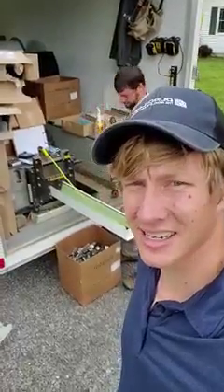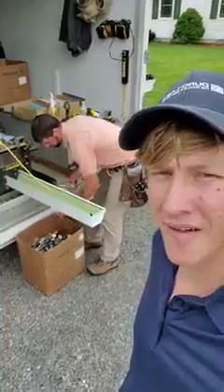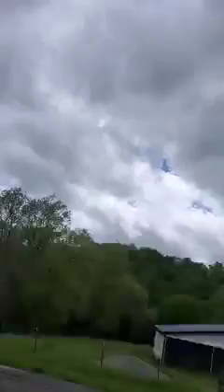Alright, ladies and gents, this is a seamless gutter machine, and I thought you might enjoy watching this get run out.